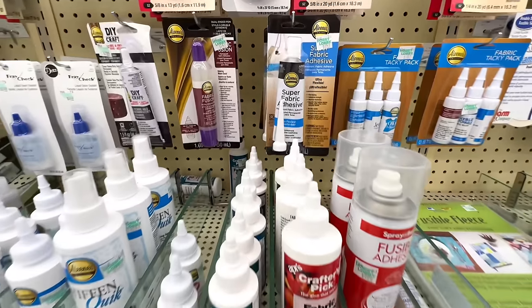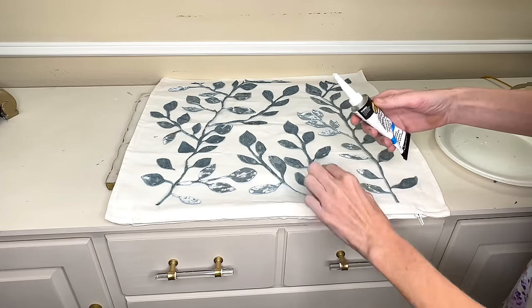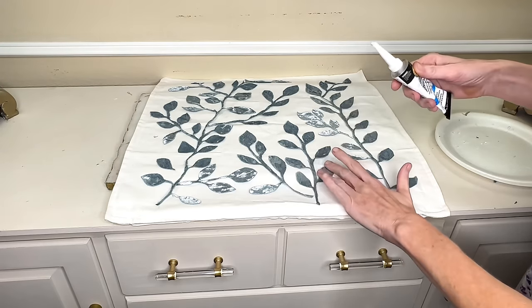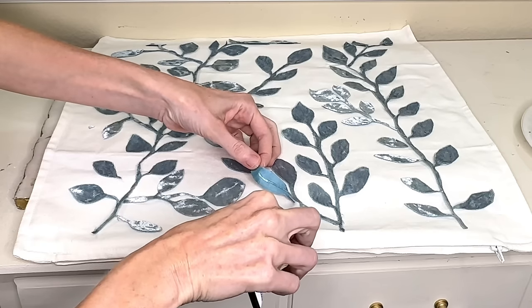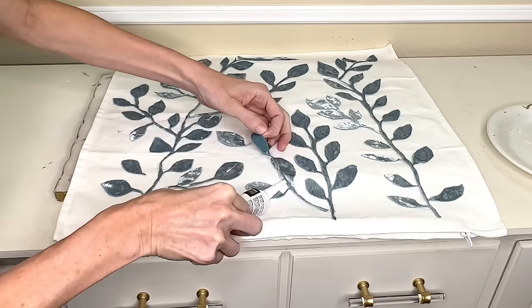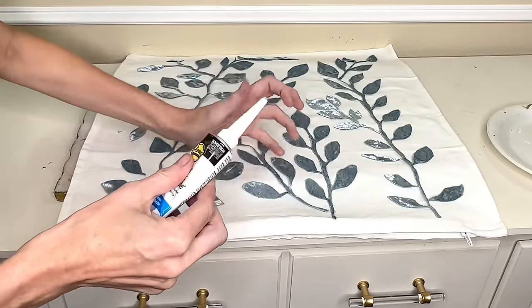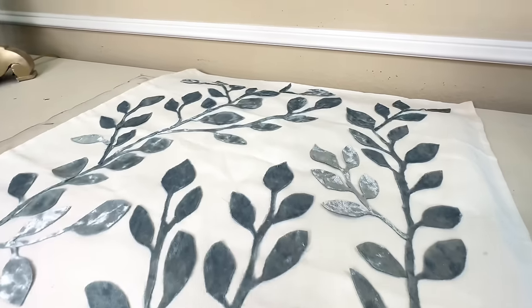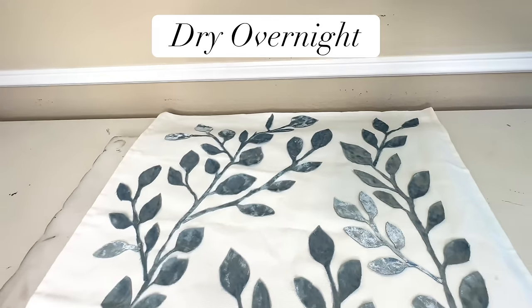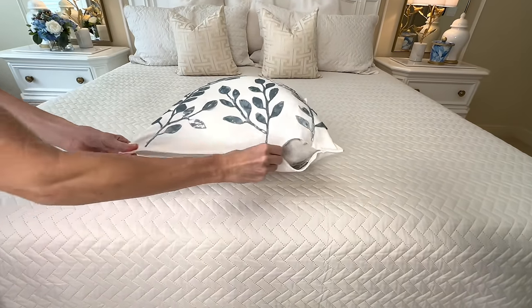I'm going to adhere the ribbon leaves to the pillow covering with some fabric glue from Hobby Lobby. I added the fabric glue to the back of the leaves and the stems and pressed them firmly to the pillow covering. Make sure the leaves are really well adhered — add a bunch of this glue because you want everything to stick well. Once everything was glued down, I let it dry overnight and filled my pillow covering with a down pillow insert that I already had.